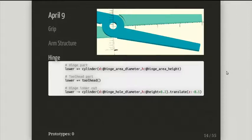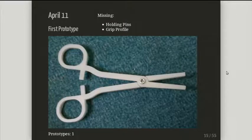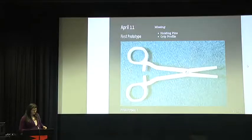I printed it out — I knew it didn't work properly, but I just wanted to see how it feels in the hand, whether the dimensions somewhat match, and whether I'd be able to use it. So I got the first prototype: it has a working hinge. The tool head doesn't grip, the arm shape was a bit off, and it doesn't have any locks — but you could hold it in your hands and see what's going on.